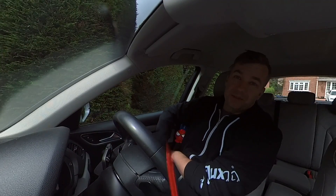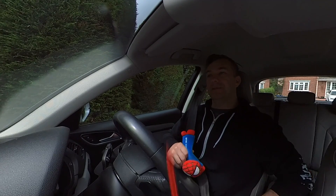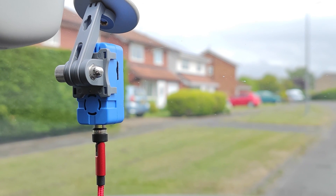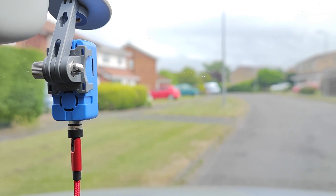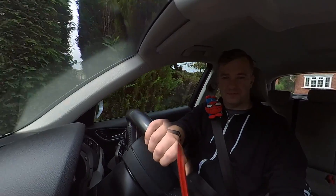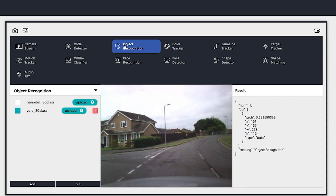I thought it would be a cool idea to actually take the camera for a drive, because the default algorithm can recognize cars and I'm really interested in how it's going to work in a real-life scenario. I know it's not going to be strong enough to be the main computer behind autonomous driving, but let's face it — it's fun anyway. Now let's go and find some cars.